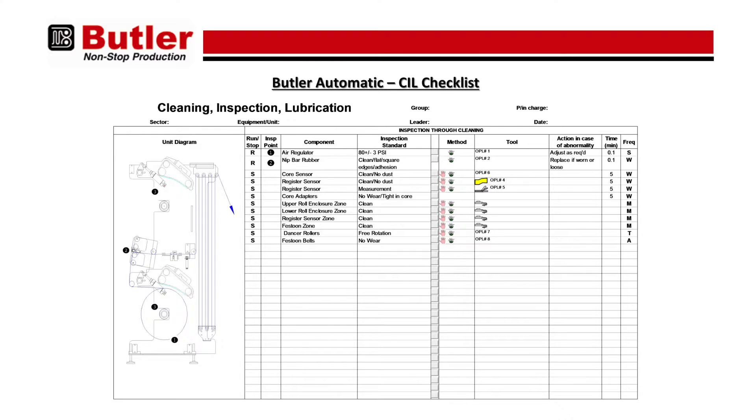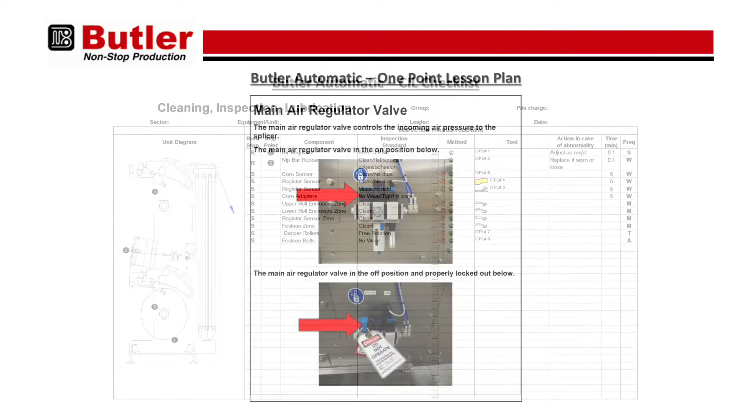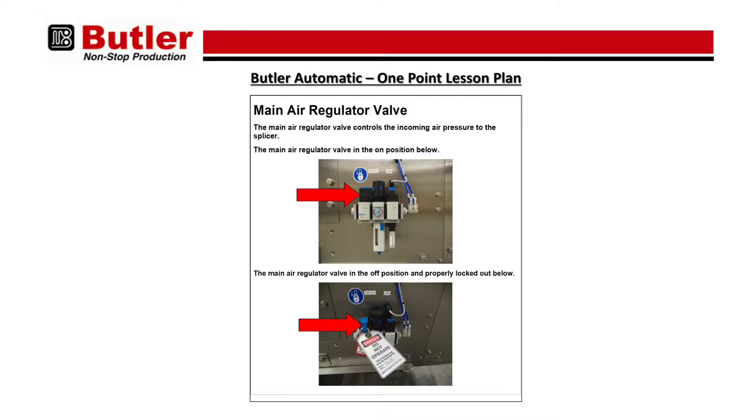When combined with autonomous maintenance, which is an operator-based strategy, our operators are the first line of defense on the equipment. They are trained to focus on the cleaning, inspection, and lubrication of the machinery — a checklist-based format conducted either daily, weekly, or monthly. Operators are trained in these basic tasks using the one-point lesson plan, which is essentially a very visual instruction set provided for each maintenance task assigned to the operation.